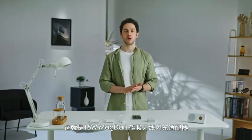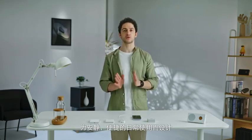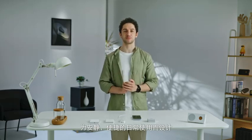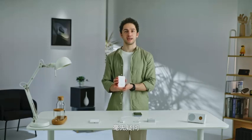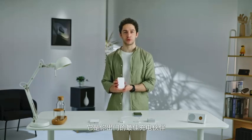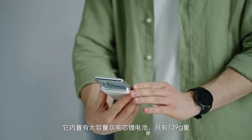This is the 15W MagDart charger — the thinnest magnetic wireless charger designed for quiet, convenient, and everyday charging. Finally, let's take a look at the MagDart Power Bank, which is, without any doubt, the best charging solution on the go. It features a dual-cell battery and weighs only 139 grams, with a rounded shape that gives you an amazing hand feel.